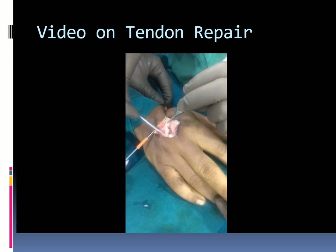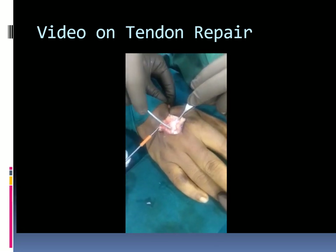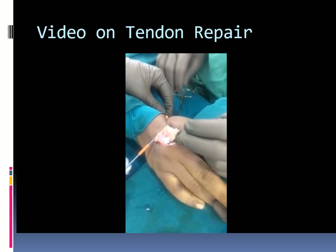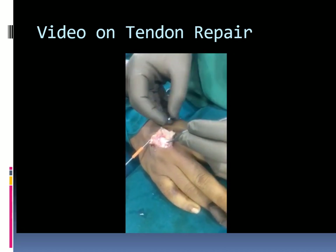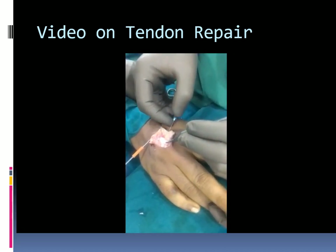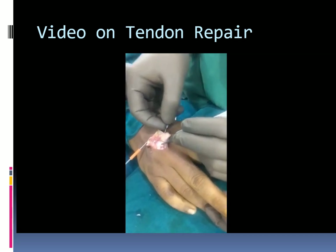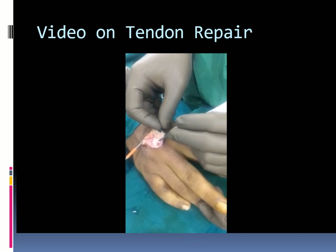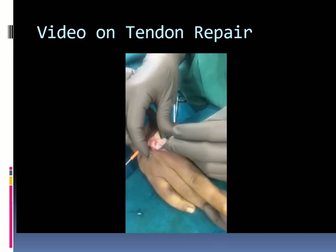The distal end of the tendon is identified and mobilized. The proximal end is identified and is not found retracted due to the attachment of juncturae tendinum on either side. The tendon end is dissected free and stabilized with a hypodermic needle to prevent retraction.